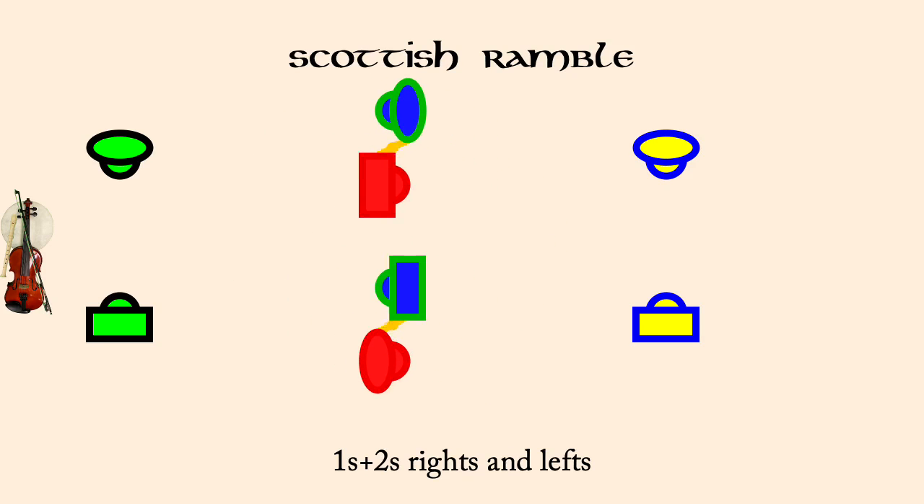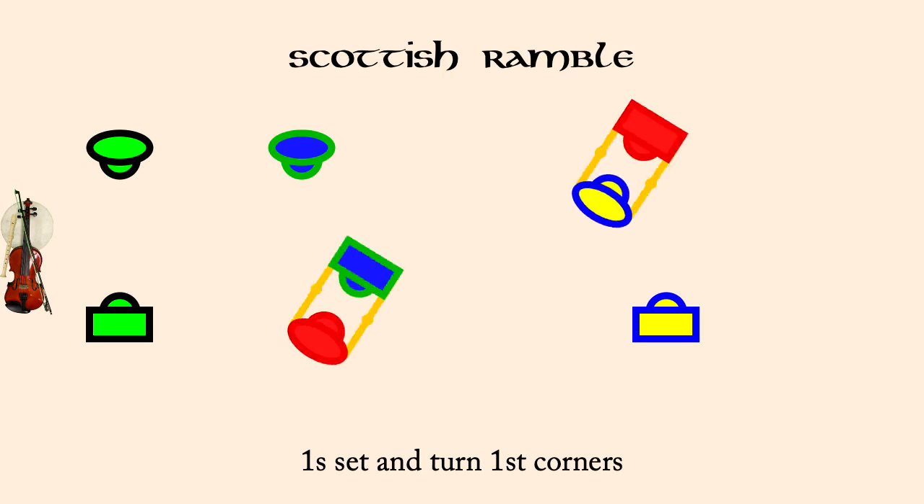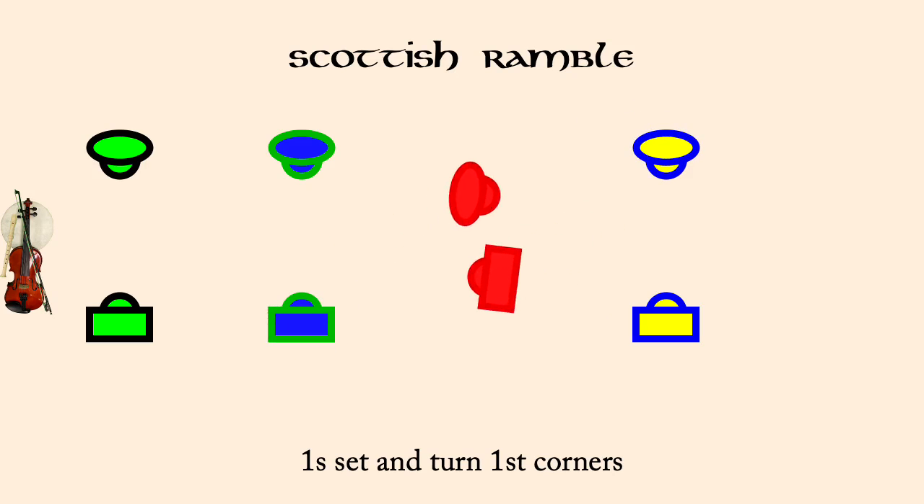Ones set and turn first corners. Ones set and turn second corners.